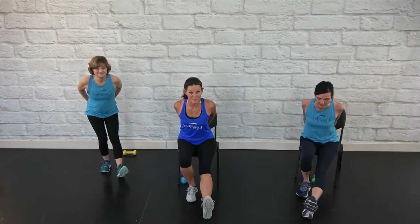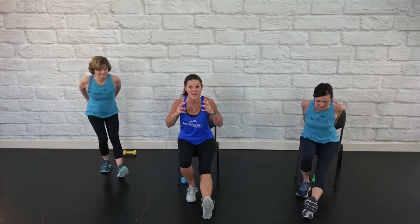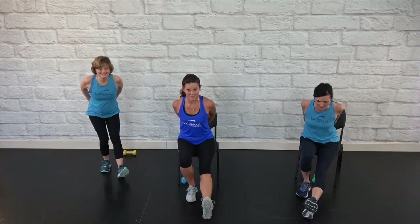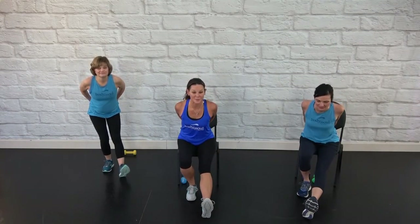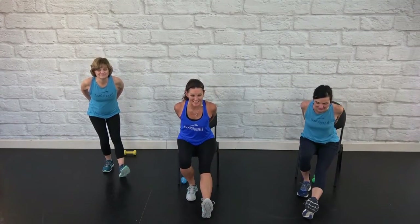Pull those elbows back — you held that bow tie for a while and it tightens up the pecs in the front. Switch — three and three. Switch again, lean forward, pull those elbows back. Release. Well done — seated core, standing options, Longevity Fit 360. For Sarah, Terry, I'm Amy — we'll see you next time at Body and Soul Fitness.